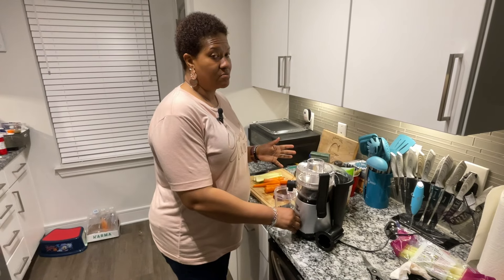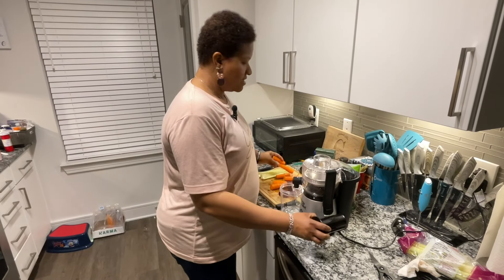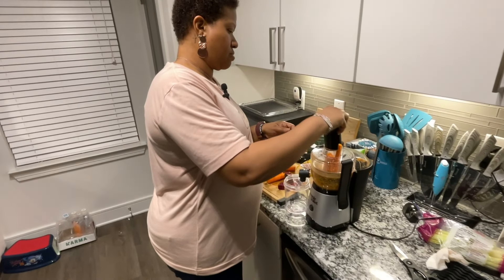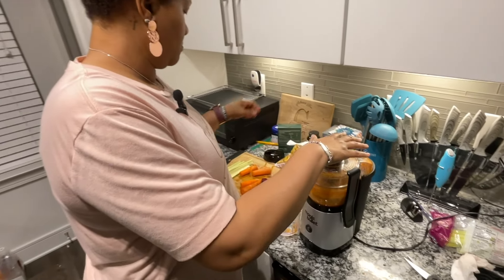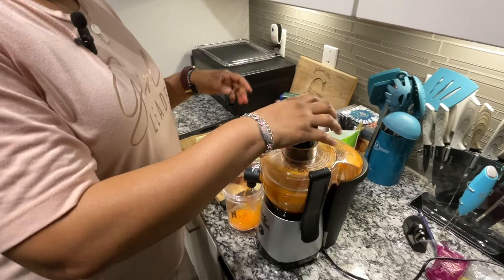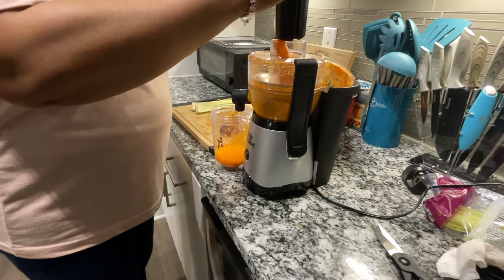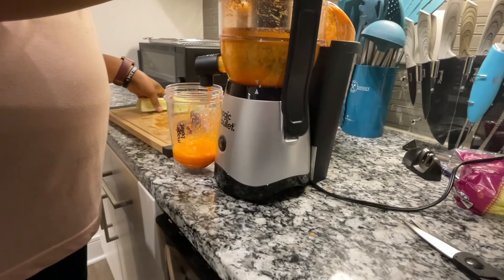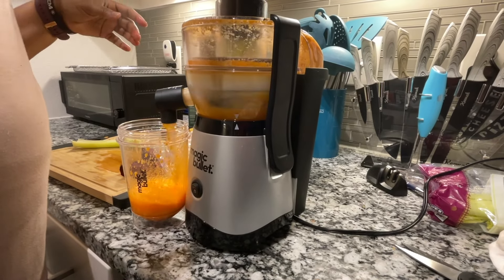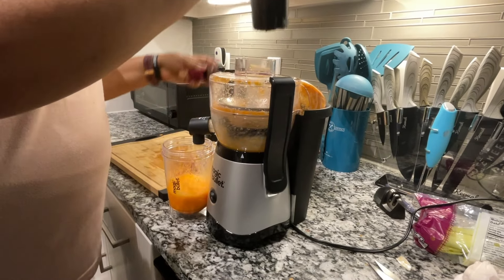I'm going to do one of my everyday juices that I typically do a few times a week for health reasons. I'm going to add some carrots — goes down really quick and smooth. I'm going to do some celery. I'm going to do some beets.